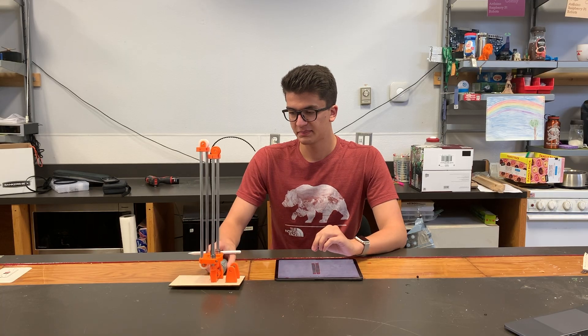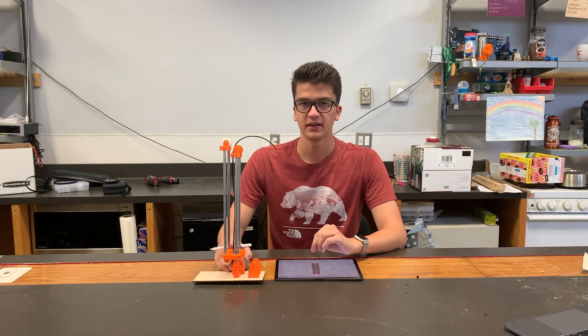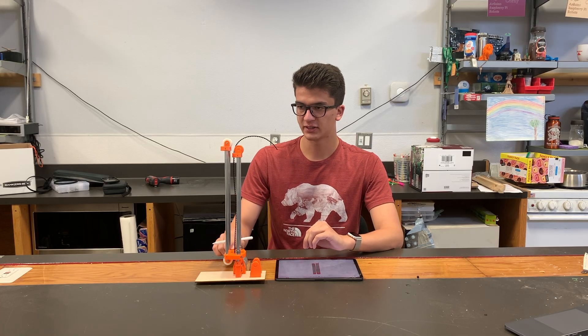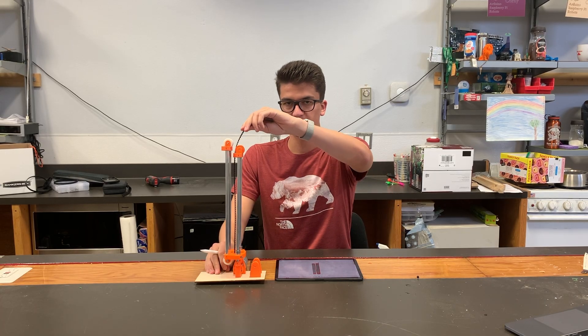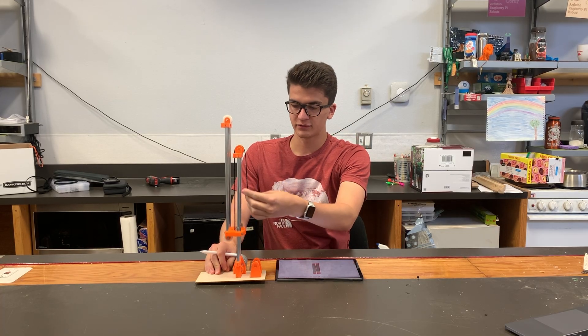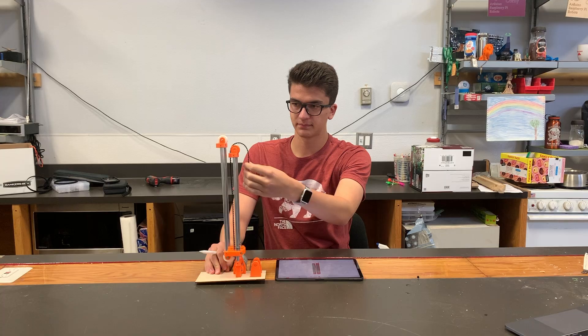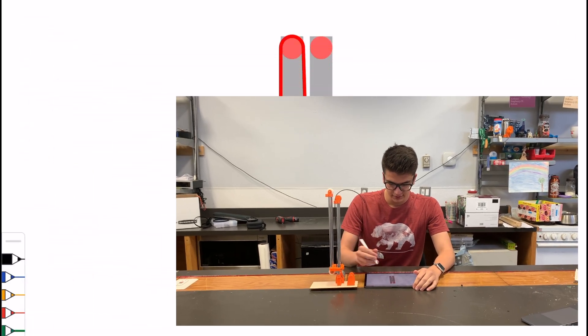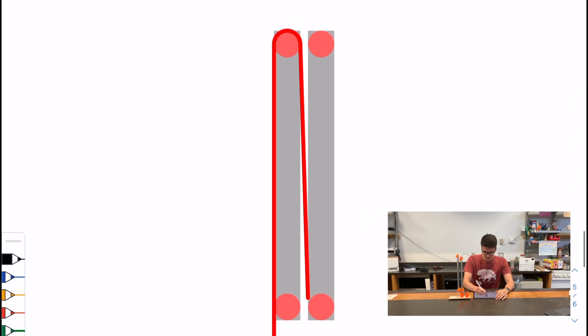Now this is where it gets fun. I've got the exact same setup we had for the first slide, but instead of string I have belt. It's tethered from the first stage, just going up over this pulley. So when I pull up, it lifts. And when I go down over the pulley, it also lifts. If you want to see the diagram of how this works, it's really simple — just this time, instead of string, we have a belt, and it is fixed to this point.